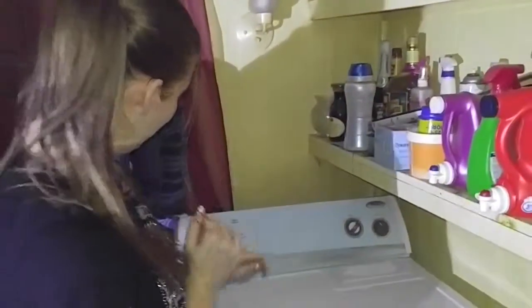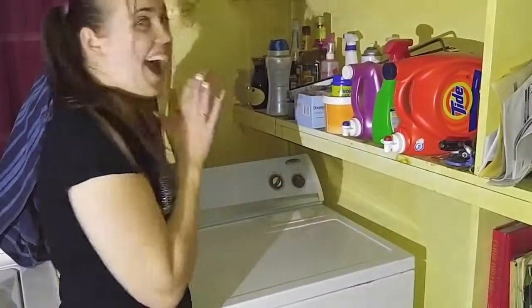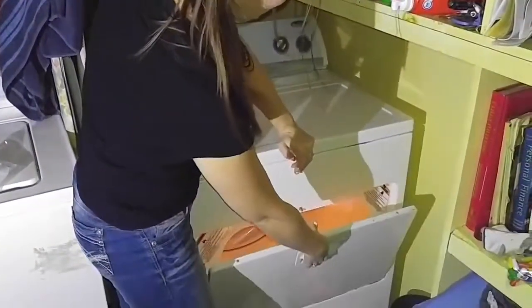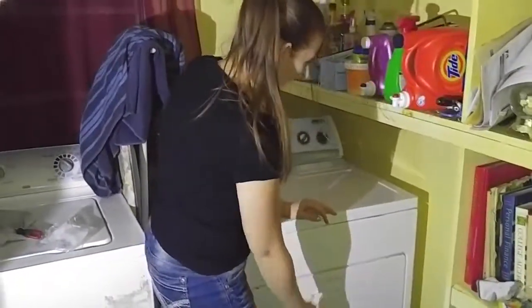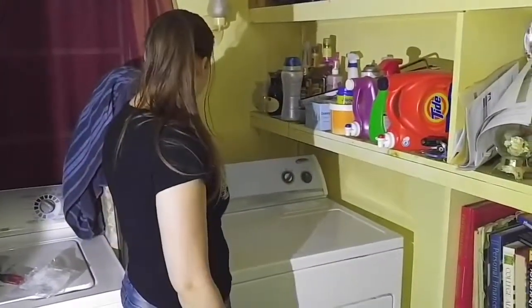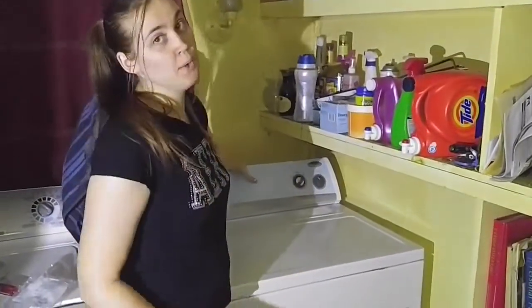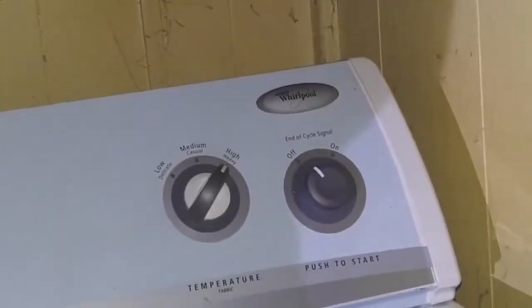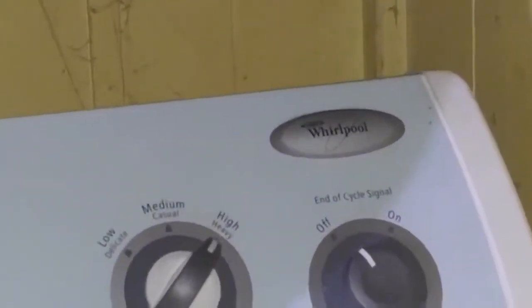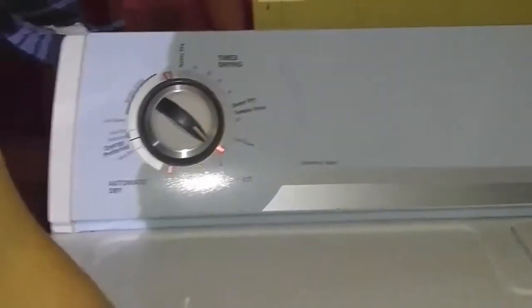Alright, moment of truth — if it's gonna work or not. I'm afraid to push the button. Ready? It works! It stops when I open it, the light works. I totally lost hope — I didn't even know where the bulb was, I gave up. It smells weird now, but anyway, that's how you fix it. Ours happens to be a Whirlpool Imperial Series dryer, extra large capacity — very nice. This is the first problem we've ever had with it and we've had it about eight years. First problem ever, and of course past the five-year warranty.